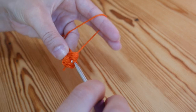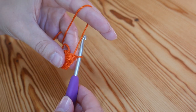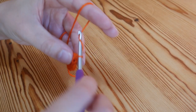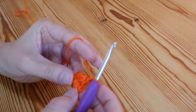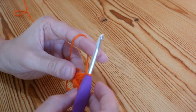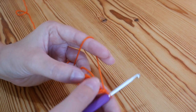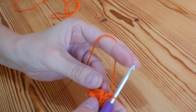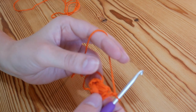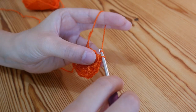Yarn over and pull through all of those loops, chain one for your puff stitch, and then chain one again. We've now got two puff stitches and we want to have a total of eight, so it will get quite cramped — you will need to keep squishing them round as you go, but they will fit. Carry on doing that until you have got eight puff stitches and I will meet you there in just a second. I've just done my eighth puff stitch.